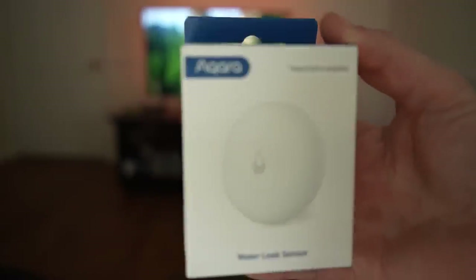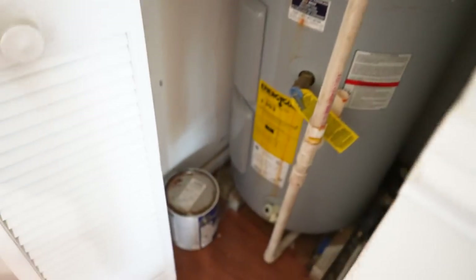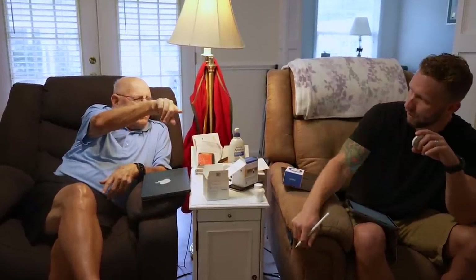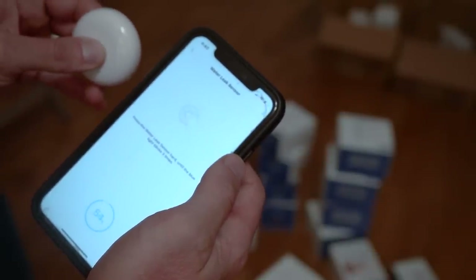Next I added water sensors throughout his house. He has a really old water heater, so I put one under there — if there's ever a leak, hopefully he'll get notified before too much damage is caused. They have a neighborhood maintenance guy, so a lot of this is just about notifying him so he can call someone for help. Water sensors are very affordable and have saved me at my own house before — highly recommend placing them anywhere you're worried about leaks.